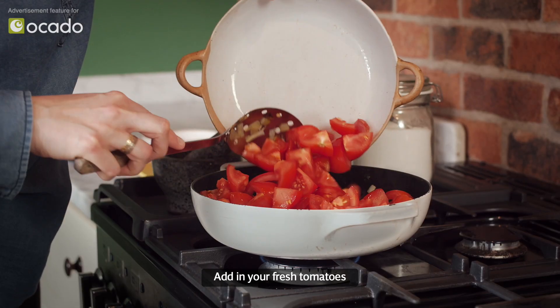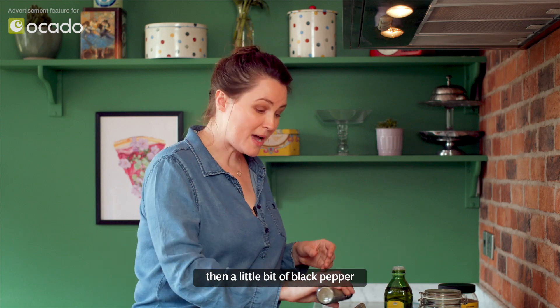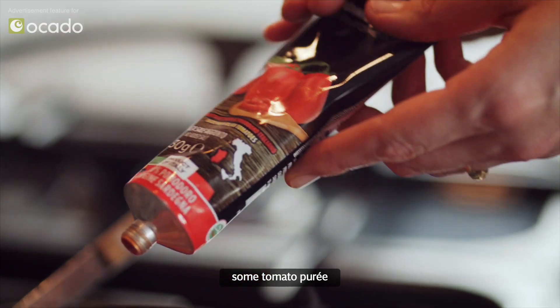Add in your fresh tomatoes, five cloves of garlic crushed, then a little bit of black pepper, some salt, a little bit of sugar — I'm using coconut sugar — and some tomato puree.